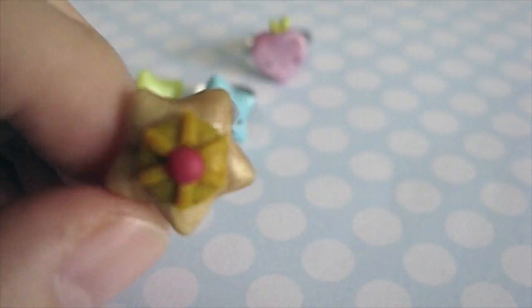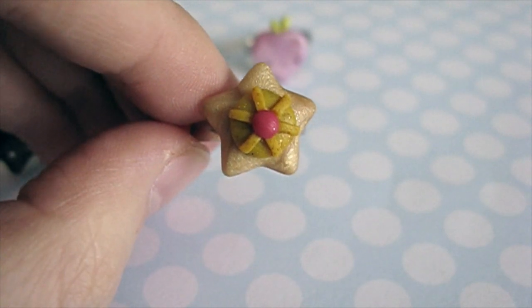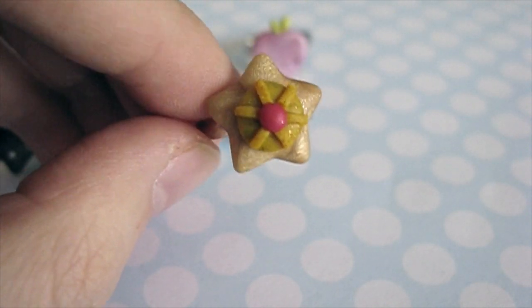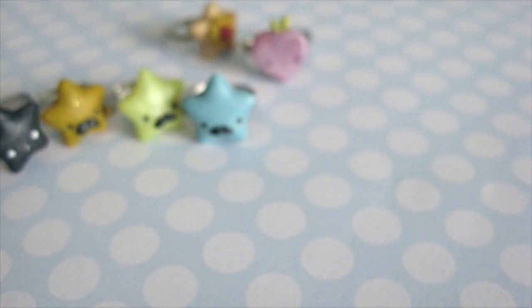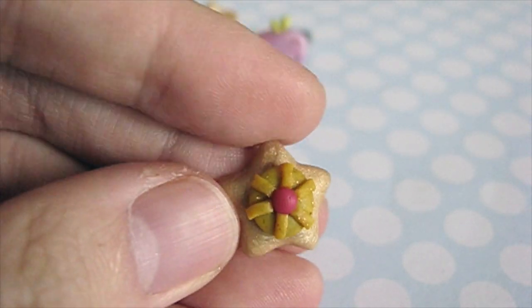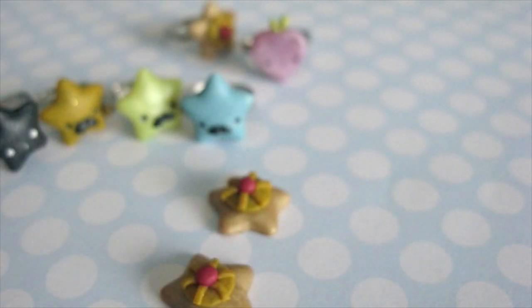So the next product I have is this Staryu ring. I made a Staryu using that same star mold and I thought it'd be cool if I could attach it to a ring. I made quite a few of them but I don't know how well it'll sell, so I'm only listing one, and if a lot of people like it I'll turn these Staryus into rings as well.